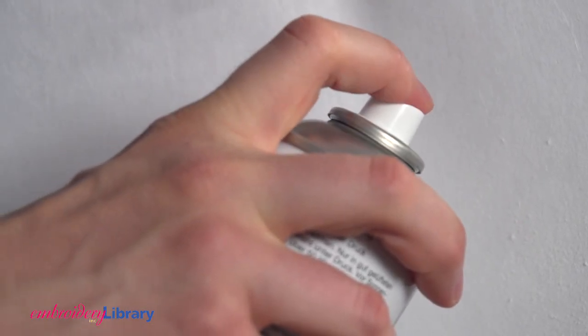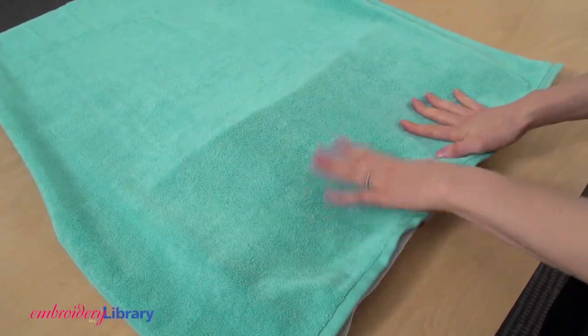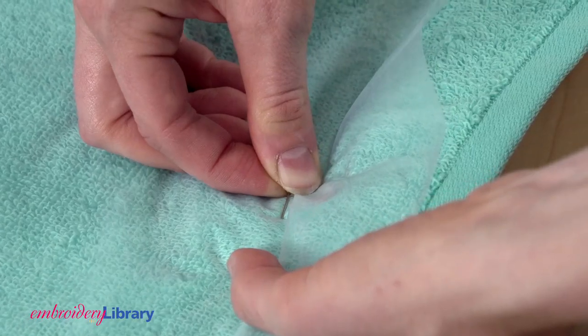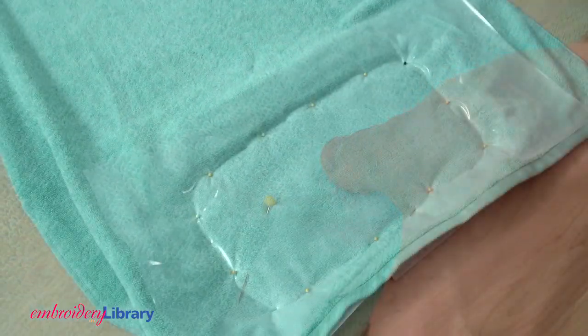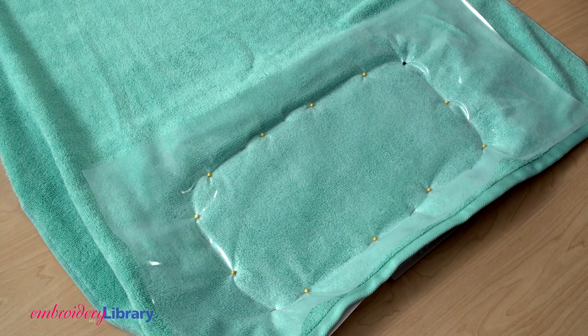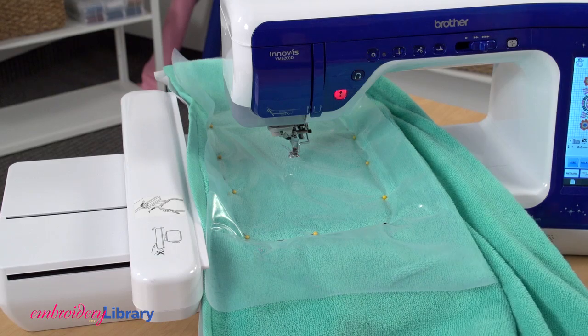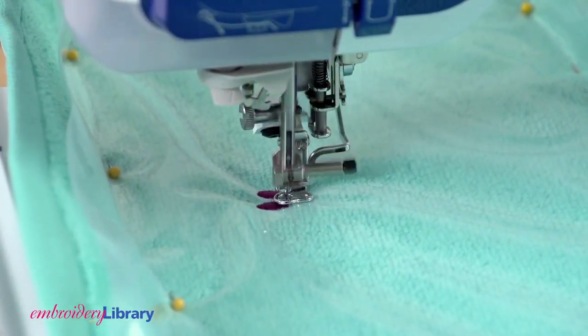Spray a piece of cutaway stabilizer with temporary adhesive, then hoop it. Lay the towel on top with water-soluble stabilizer as topping. Use pins to affix the three together, but be sure those pins stay well away from the needle. Attach the hoop to the machine and check to make sure the hoop is going to move freely. Then embroider the design.